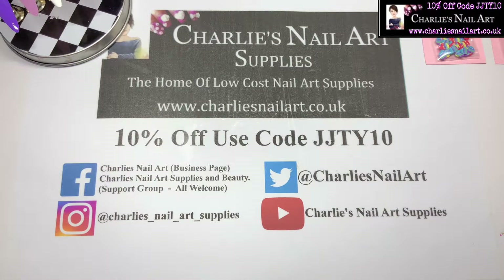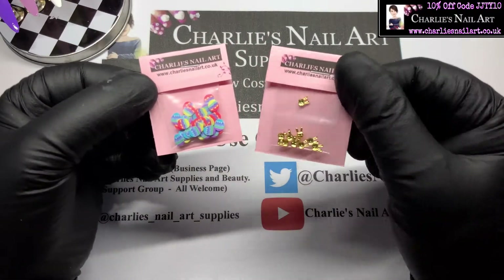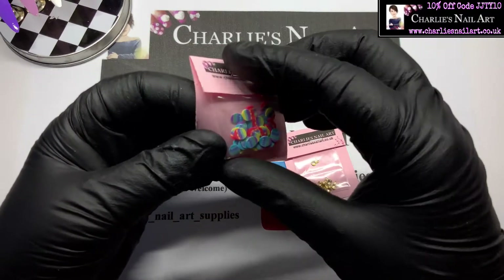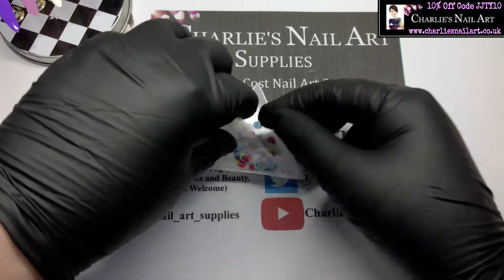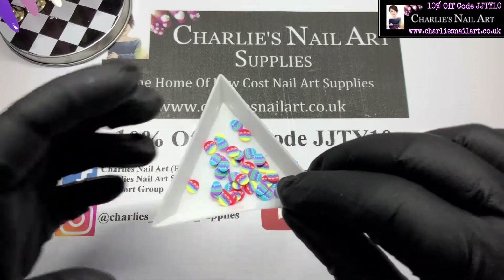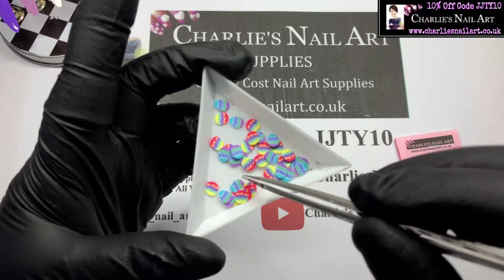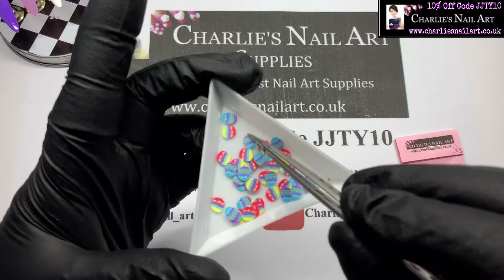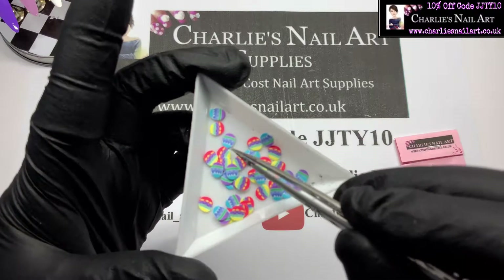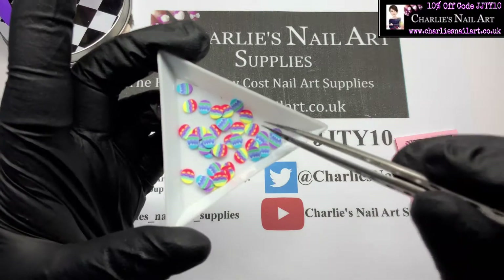Hi, welcome back to another video on Charlie's Nail Art Supplies YouTube channel. I'm Jo, one of Charlie's brand ambassadors. We're going to do an Easter themed set today using these two products. I'll pull them out — some Easter egg fimos. There are two different patterns: one with light blue, dark blue and purple with a stripe of green, and another with yellow, green, dark purple and red. They're quite cute.